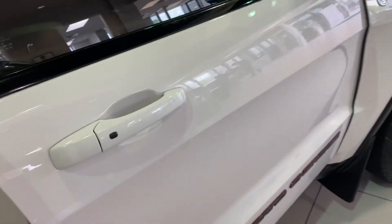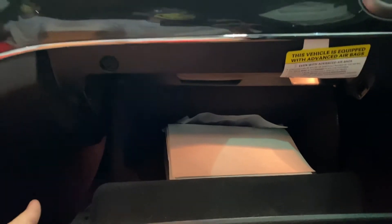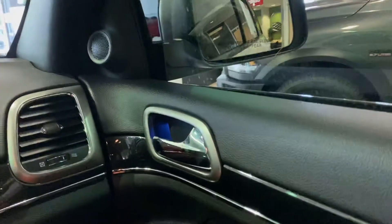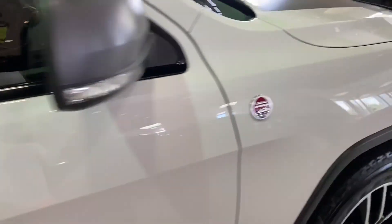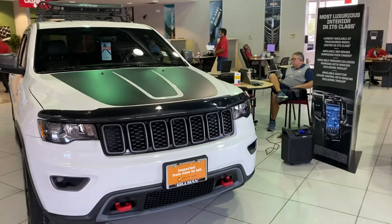It does have smart key with push button start, a little storage right there. The passenger seat has the same power adjustments. Storage and your glove box. Your tweeter. Well guys, that does wrap it up for the 2017 Jeep Grand Cherokee Trailhawk — stay tuned and have a good day.